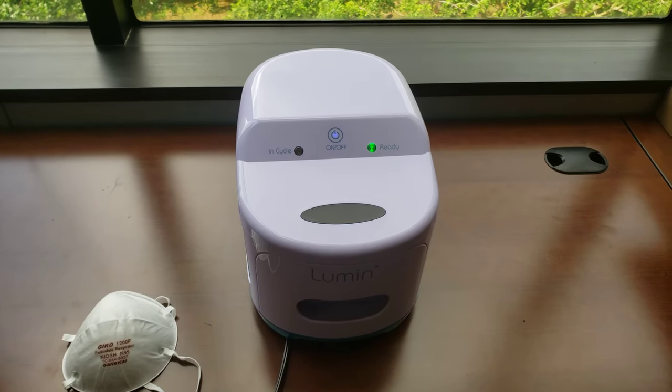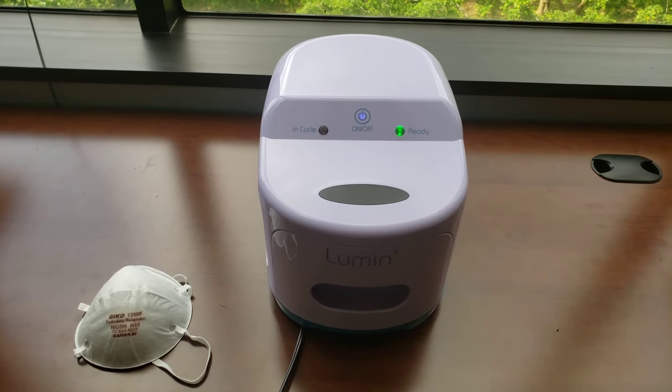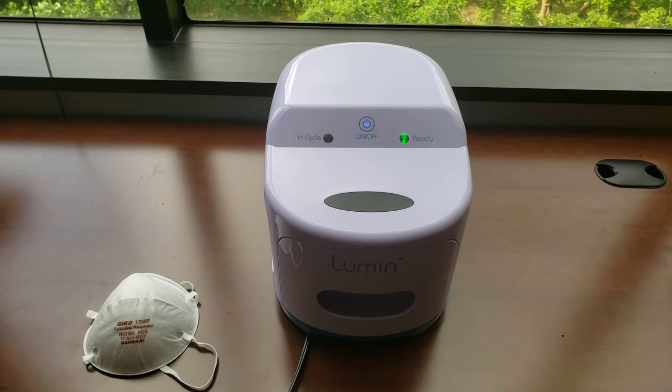This is the Lumen Sanitizer. This uses UVC to sanitize anything you need, from your cell phone to your N95 mask.